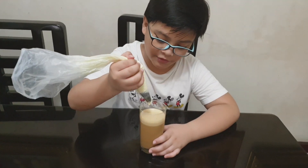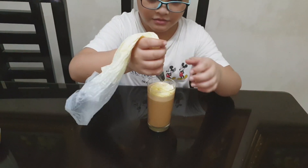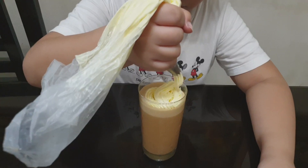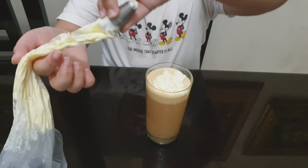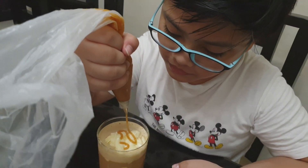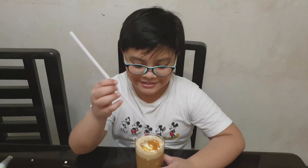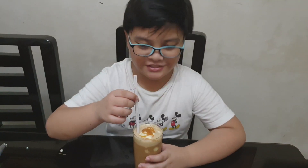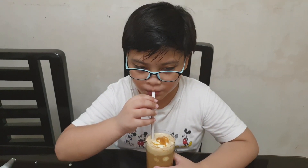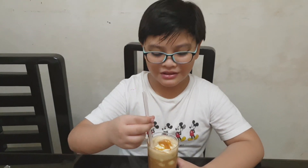Now I'm going to be putting the whipped cream. I think that's enough whipped cream. Then drizzle it with caramel. That is the caramel frappuccino — homemade by Nico. Now let's taste it. I wonder if it's delicious. Try it out — it's good!